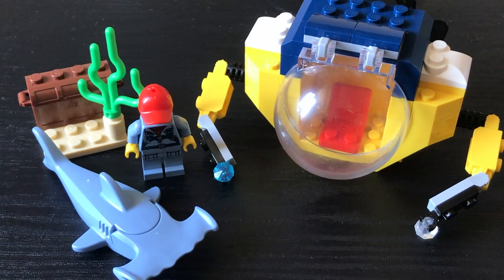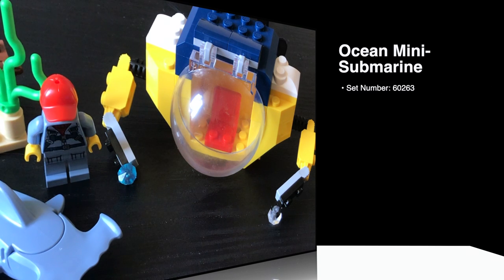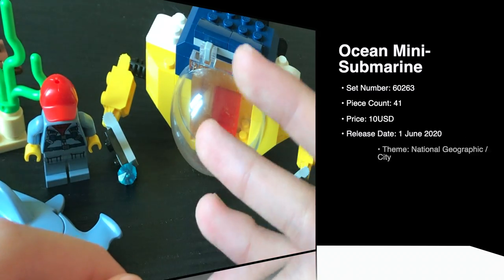Hello and welcome back to The Right Part. Today we're going to take a look at set number 60263, the LEGO City Ocean Mini Submarine. It contains 41 elements and will retail for US$10 when it gets released.